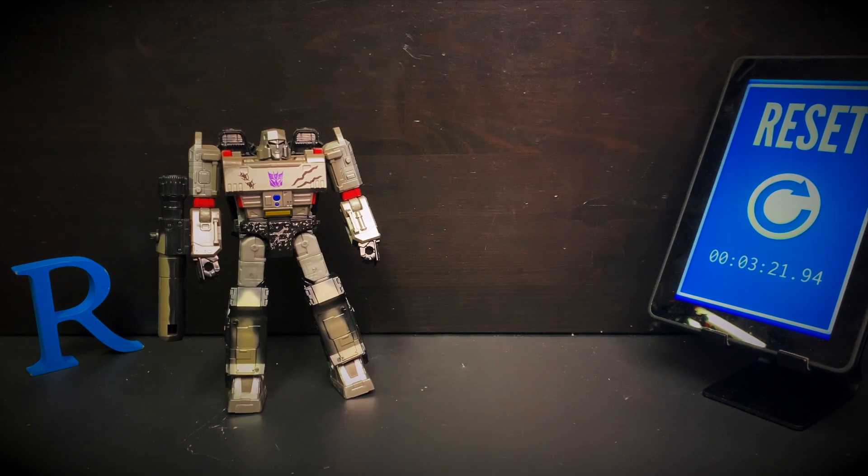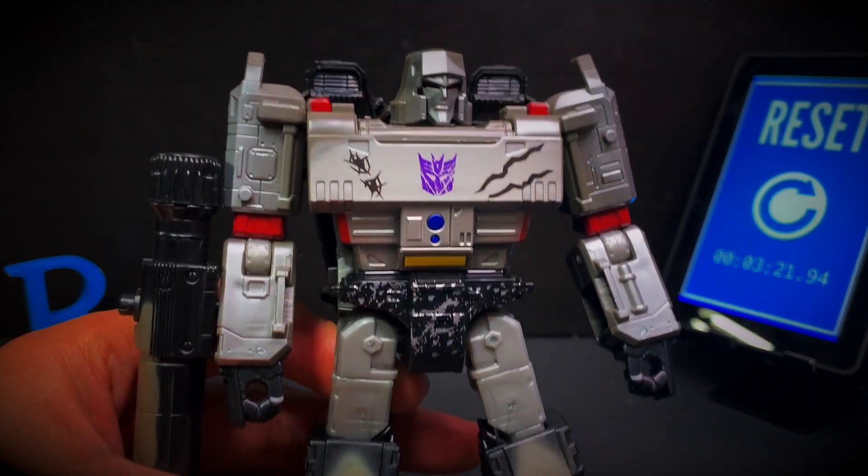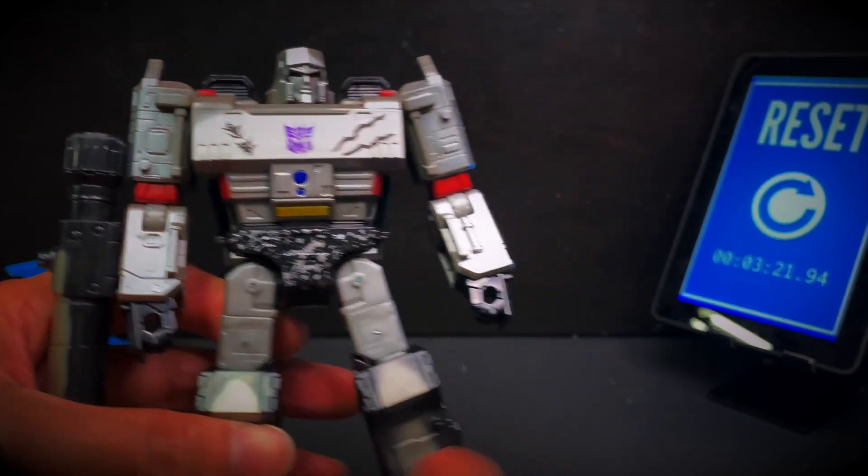Finally, here is Transformers Netflix War for Cybertron Trilogy from the two-pack spoiler-pack, Megatron, Voyager-class. Robot mode — it's just so much better than the original Siege one. Who knew?